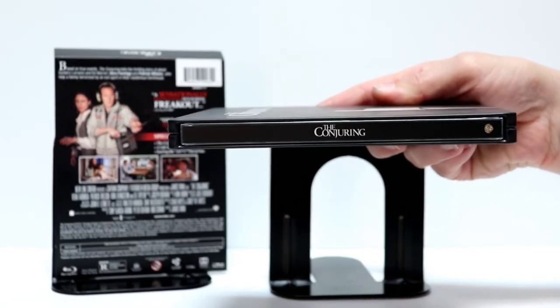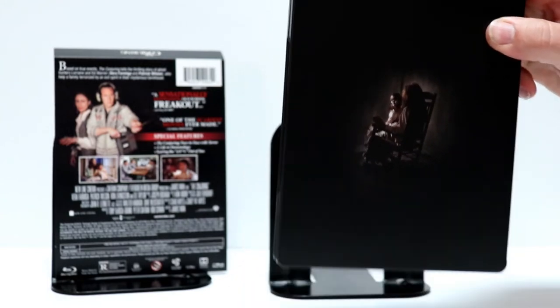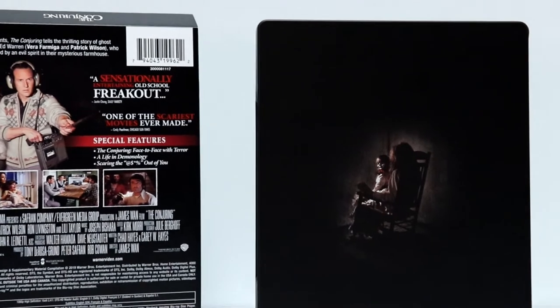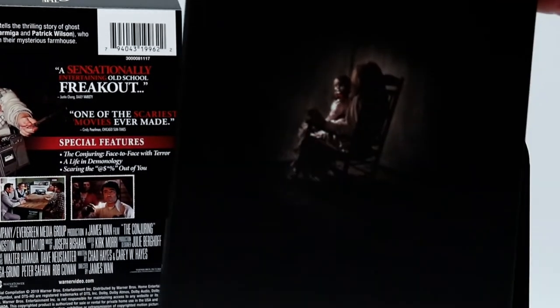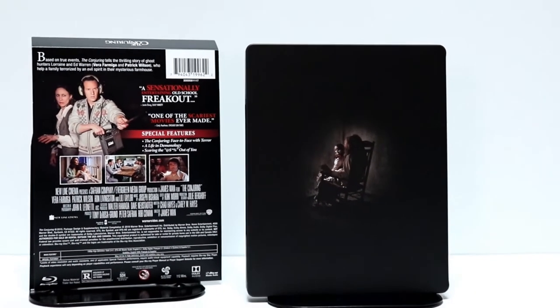And here's the spine. And then here's the back. I really like the way that image looks with Annabelle being shown. Let me go ahead and open it up and see if there's any inside artwork.